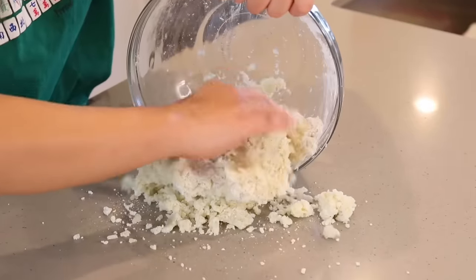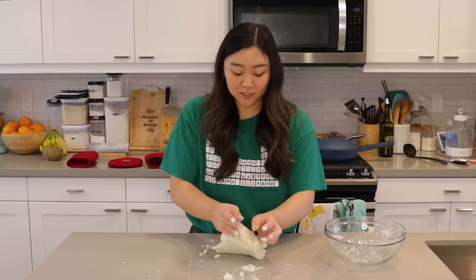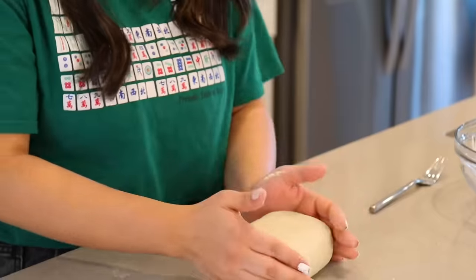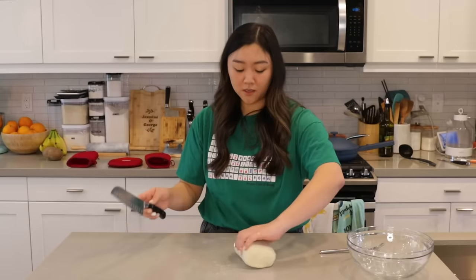I'm mixing everything together with my hands — you can feel how well everything integrates together. I'm gonna transfer it onto my surface and continue kneading this until it's smooth. Our potato dough is ready, it is so smooth. So what she does is she shapes it — she says you could do whatever shape you want, but I'm just gonna do what she did.